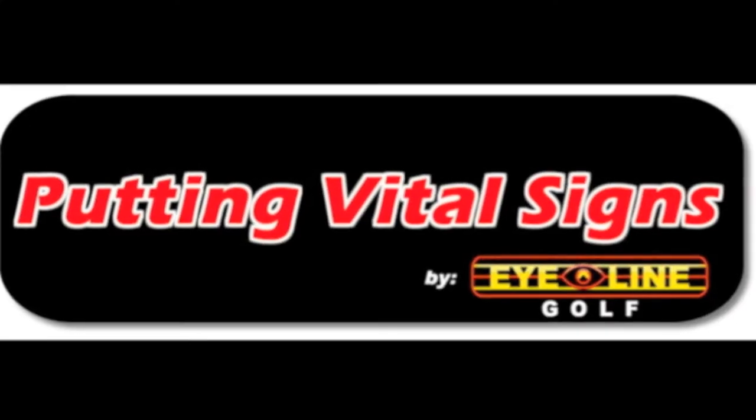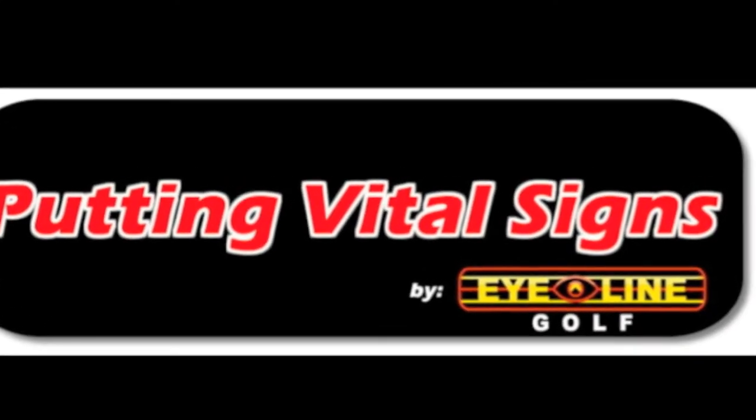Because I'm such a believer in systems and giving quantifiable information to students, I've created something I call the Vital Signs. It comes from going to a doctor and having them say, 'Let's check your blood pressure, check your pulse, check your temperature.' No matter why I go in, they always want to check those basic things.